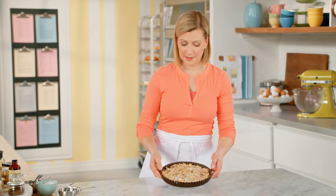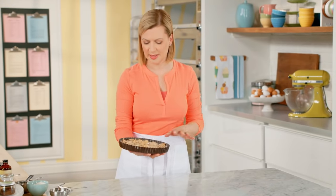Now this is all ready to pop in the oven, which I have at 350°F. I give this 14 to 16 minutes to bake. When you see a nice, even golden brown on the surface, it's time to pull it from the oven.